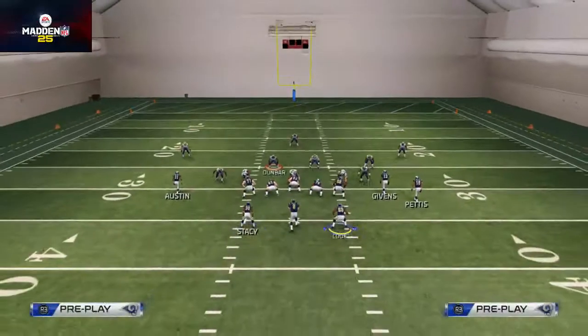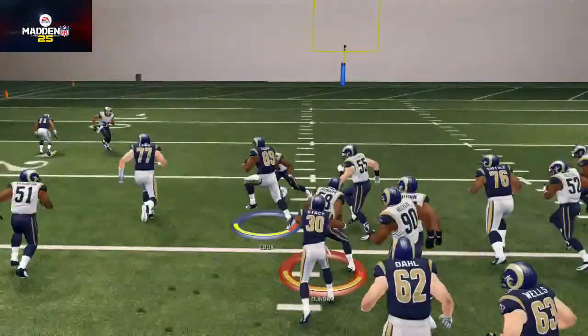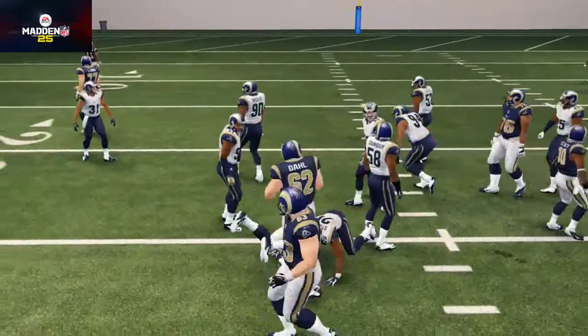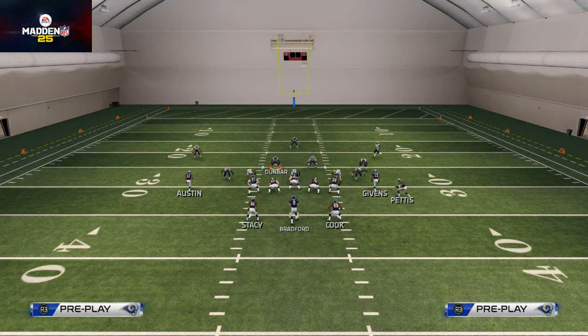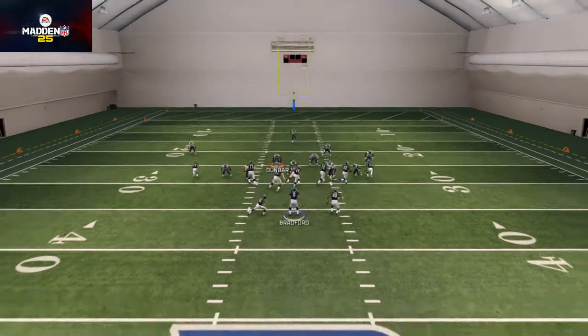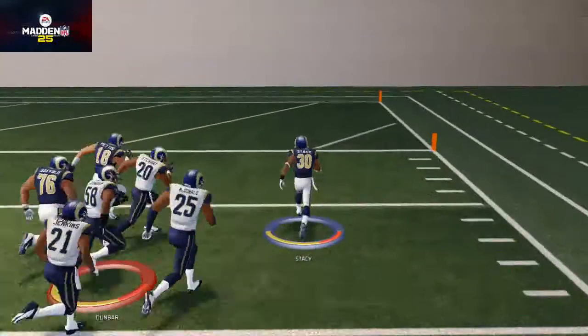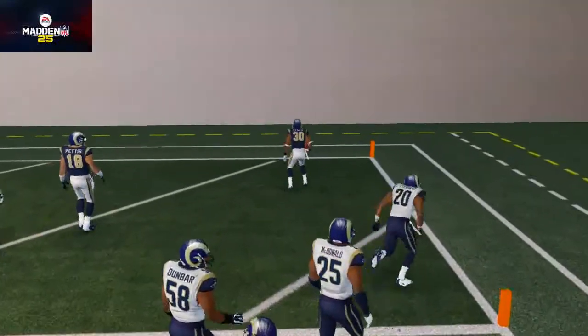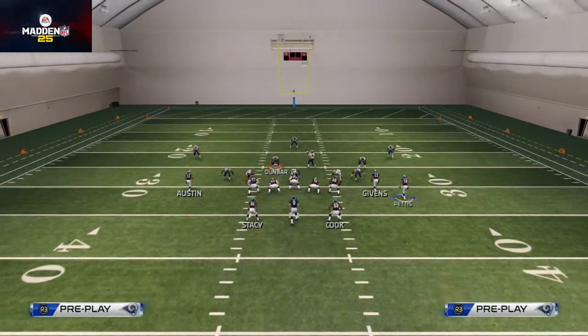You see that's kind of how the running scheme out of this formation works. It's going to be quick-hitting running plays. They're not designed to necessarily get huge gains, but they're designed to simply keep the defense honest in all three areas of the running game. The Power O does a really good job getting us to the edge.